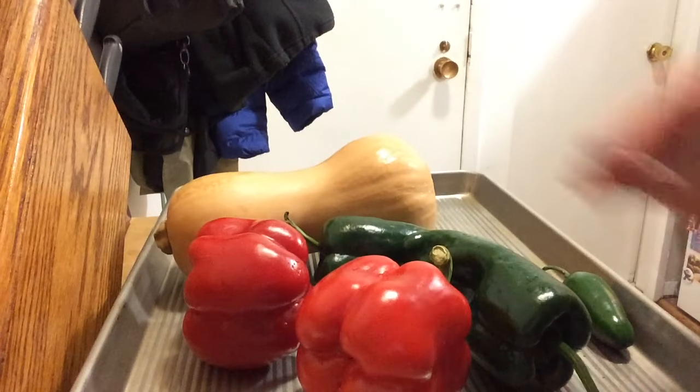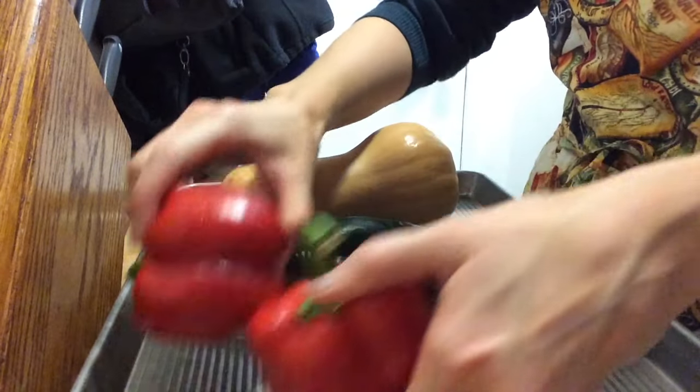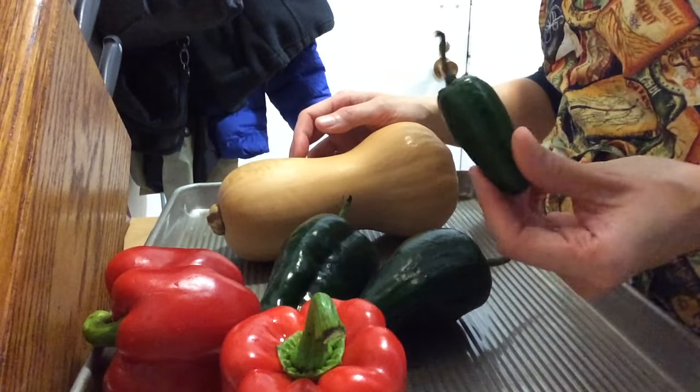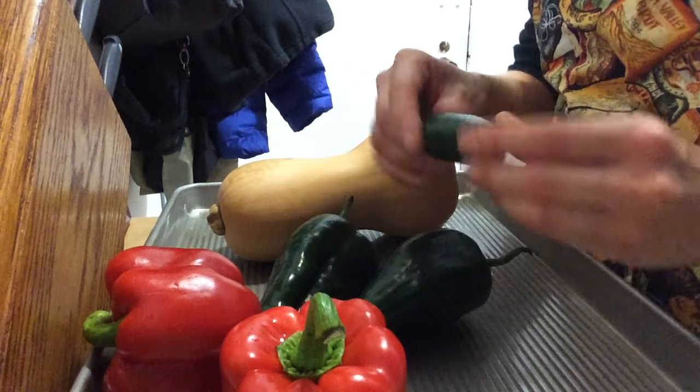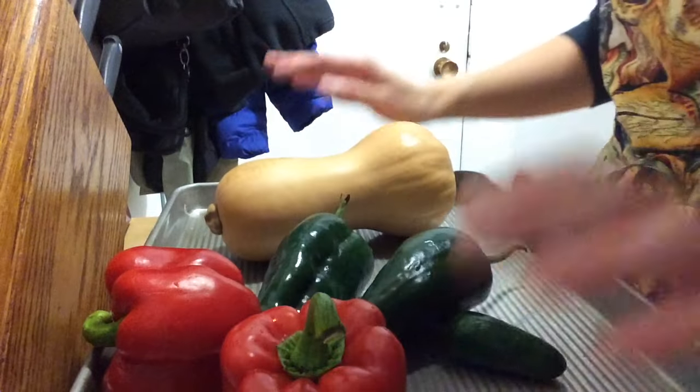Hey guys, Jess here. I'm gonna make a new favorite of mine — roasted butternut squash with peppers. I have some poblano peppers, jalapeño, and red bell pepper. Here are the main ingredients you're gonna need — you can alter these. I have a butternut squash, two red bell peppers, two poblano peppers, and one jalapeño. You can omit the jalapeño if you don't like heat. I'm gonna use the whole thing with the seeds.